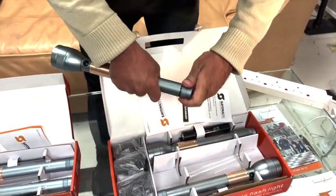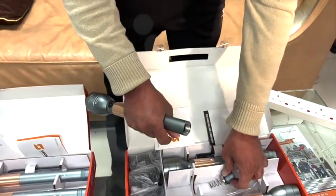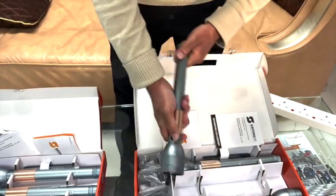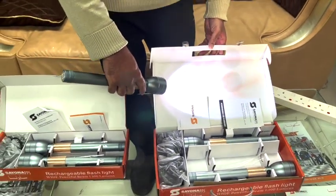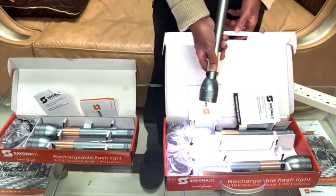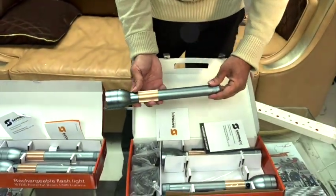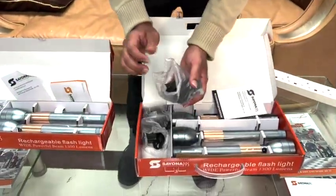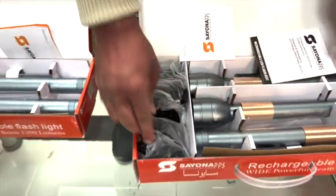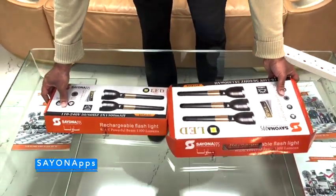Check it out — look at the bright lumens on this light! Nice and beautiful, two pack and three pack. It also comes with a rechargeable adapter. Thank you guys — two pack, three pack, three SC. Thank you friends, thank you so much!